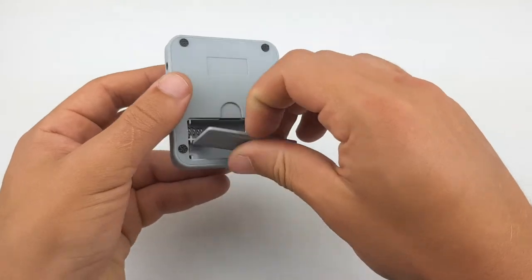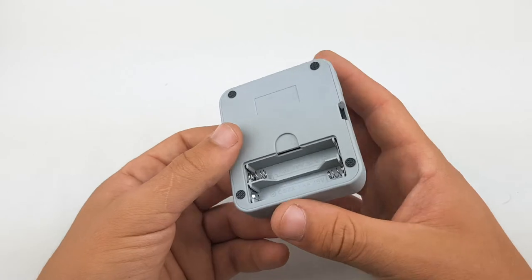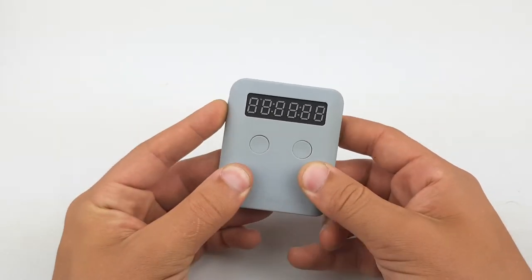In the back it does require two AAA batteries, so I'll go grab some and be right back. Alright, let's turn this thing on and see how it works.